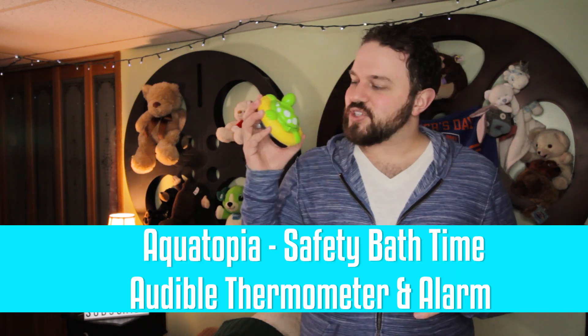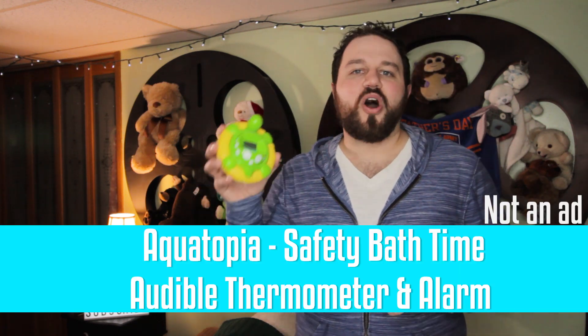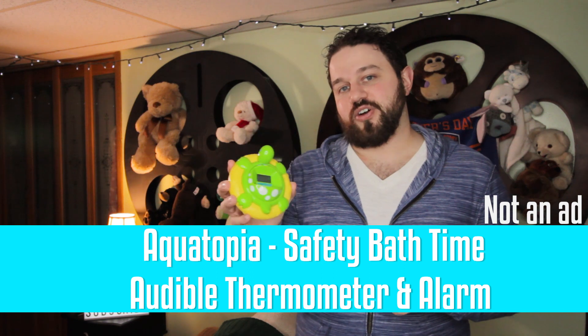You can use any thermometer that tests water temperature. We actually have a mechanic friend of ours who uses a laser thermometer to test the temperature of his baby's water. Now if you don't have one of those, we recommend the Aquatopia safety bath time audible thermometer and alarm.